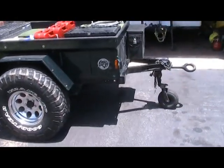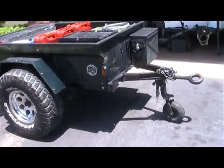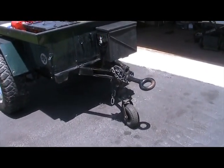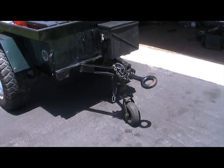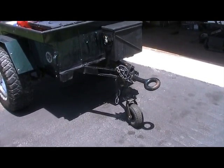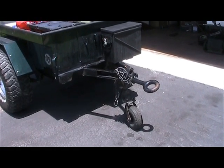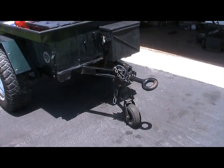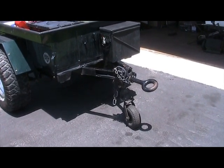I put a sticker on the front and added an amber marker to make it a little more DOT compliant. I kept the front Lunette eye — I think that's what it's called — and it articulates really well when I go off road. I've actually flipped this trailer on its side and it didn't knock my tow vehicle off camber at all. I also replaced the front landing leg with a wheel so it's easier to move when I'm on flat ground.